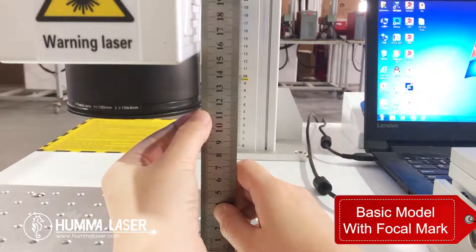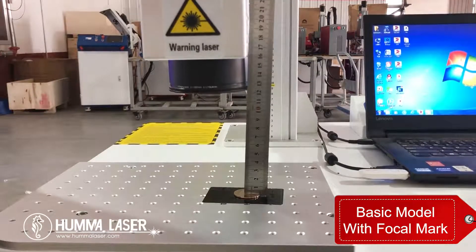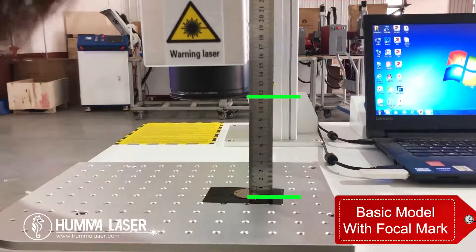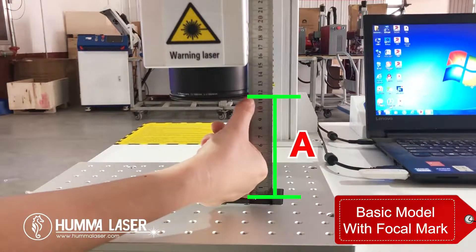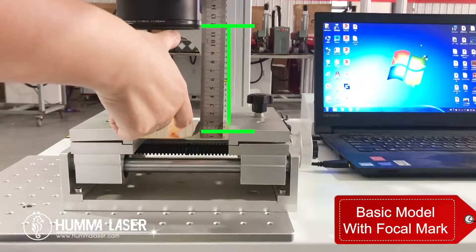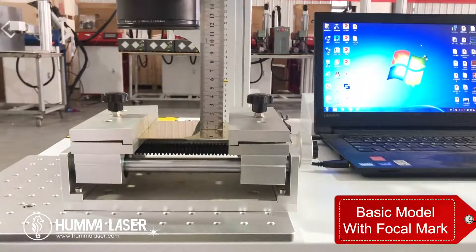If the item has a height, first measure the distance from the lens to the platform as shown in the video and record the value — let's call it A. No matter what kind of object is engraved, take value A as the standard and adjust the Z axis so the distance between the object surface and the lens equals A, which is the correct focal length. This applies to almost all flat surfaces.